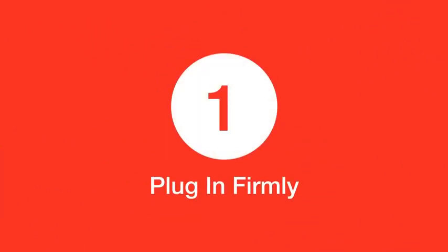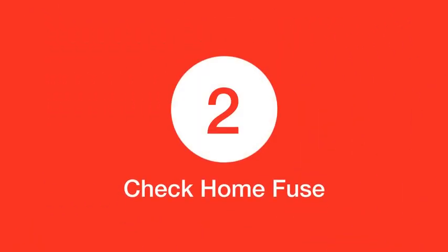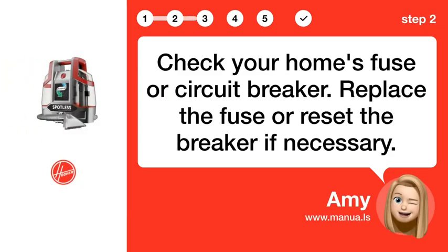Step 1: Plug in firmly. Ensure the power cord is firmly plugged into an outlet. Step 2: Check home fuse. Check your home's fuse or circuit breaker. Replace the fuse or reset the breaker if necessary.